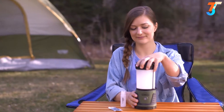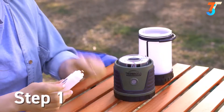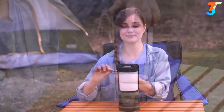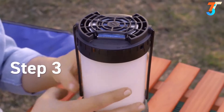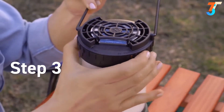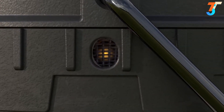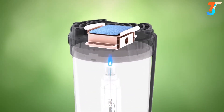To keep mosquitoes away for hours, first remove the top of the lantern from its base. Then remove the cap from a fuel cartridge, insert it into the lantern, and replace the top. Next, slide a repellent mat into place. Now, rotate the collar to the on position and wait a few seconds. Then rotate the collar to the start position until it clicks. Finally, check the view window to see that the flame is lit. The heat generated by the fuel cartridge is directed to the mat, activating the repellent.